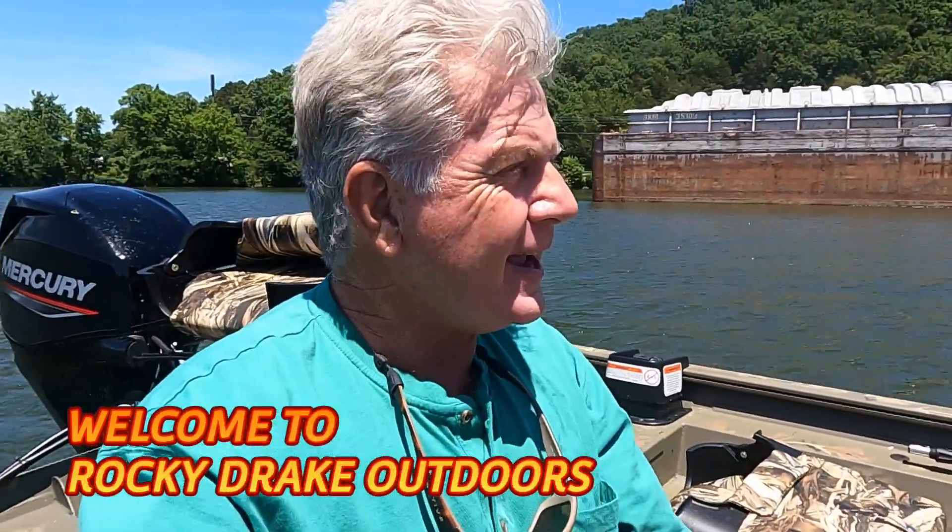Alright folks, Rocky Drake here, Rocky Drake Outdoors. Today we're gonna try to catch some bait. I'm gonna go through the process of what I look for in catching yellowtail, threadfin shad, or desert shad, and where to kind of look for it. We're gonna start right here around these barges, and if we have time to fish a little bit later, we may even go try to catch a fish.